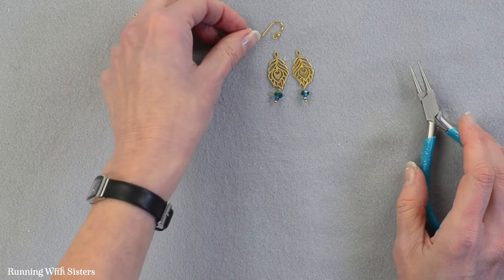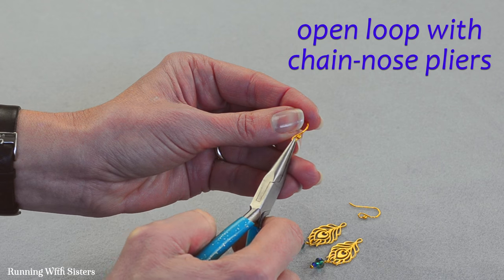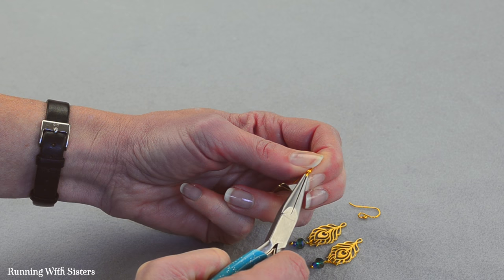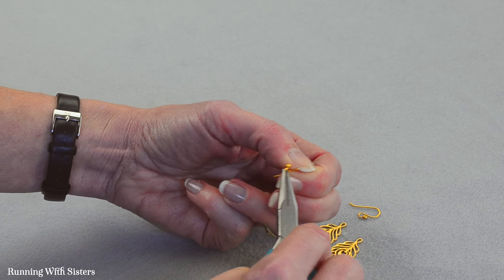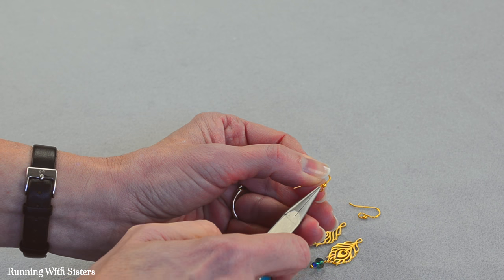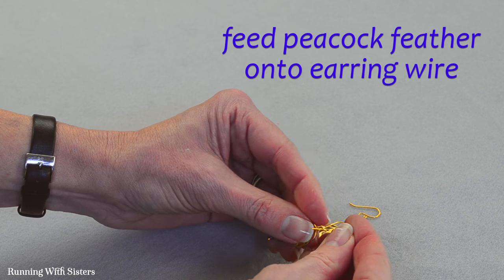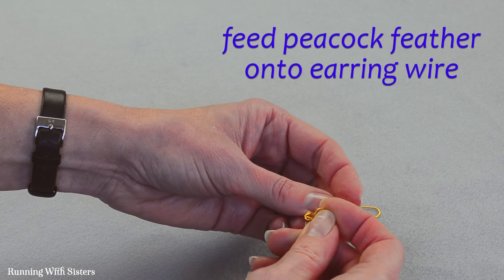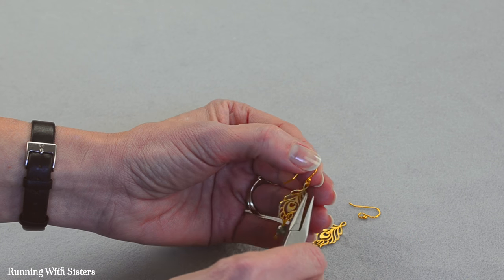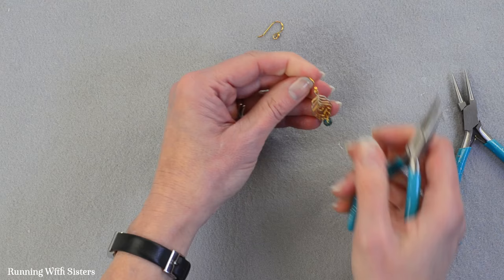And now we're going to put the earrings onto our earring wires. To do that we're going to open the little loop at the top of the earring wire with our chain nose pliers — I'm just going to rotate the pliers sideways like that. It's kind of like opening a door. I don't want to pull it out straight because I'll lose that perfect circle. I'm going to feed the peacock feather onto my earring wire and then use the chain nose pliers to rotate and close that earring wire back.